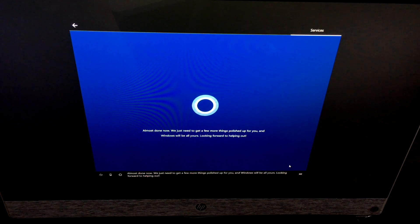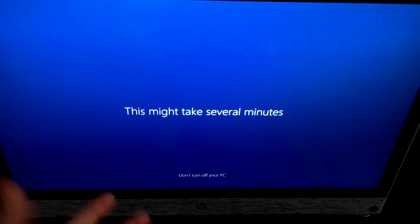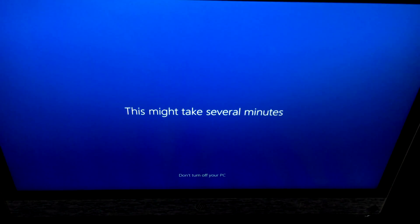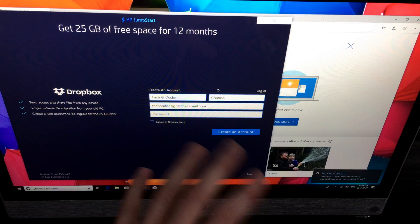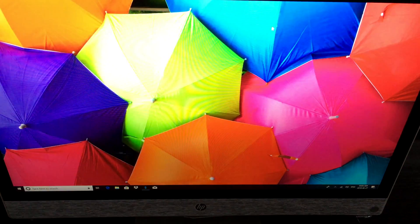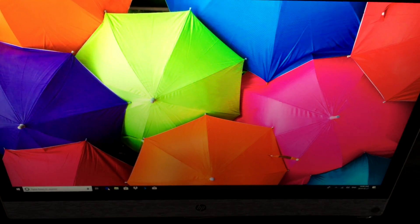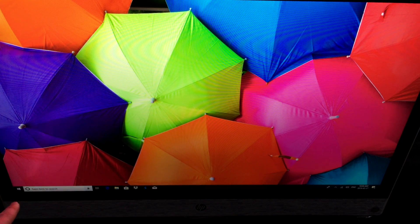Your device manufacturer may ask for contact info to send updates — fill that in and hit next. You can choose what to share or uncheck anything you don't want. Windows will finalize the setup and you'll land on the desktop. It's a regular computer with touchscreen — use your mouse or the screen. You'll probably want to download Google Chrome or use Microsoft Edge for browsing.